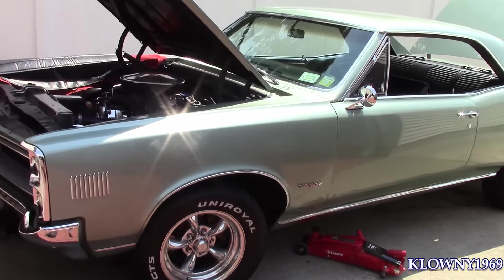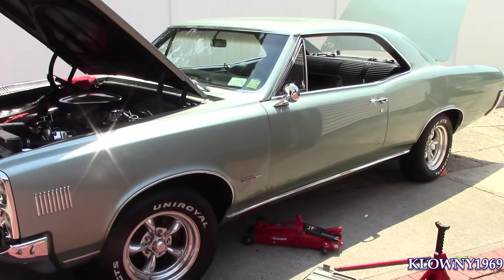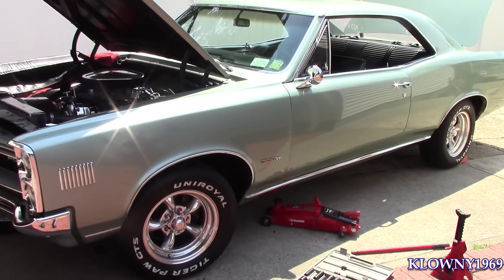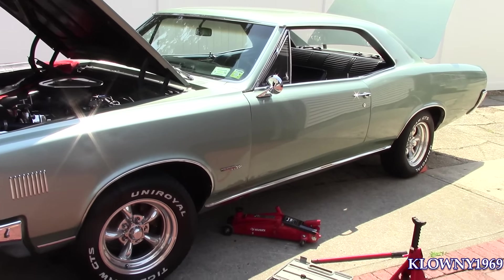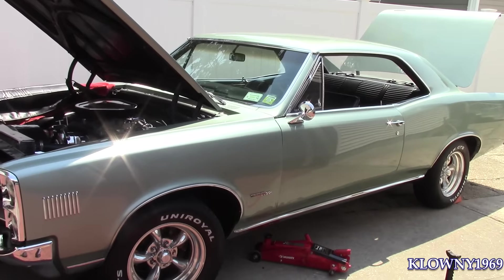Welcome back to this car's garage. In this video, I have a 66 Le Mans, Pontiac Le Mans. So any A-body from 64 to 67, the same generation — second generation — this is going to be exactly the same. We're doing front springs and shocks on this car. So let's begin.